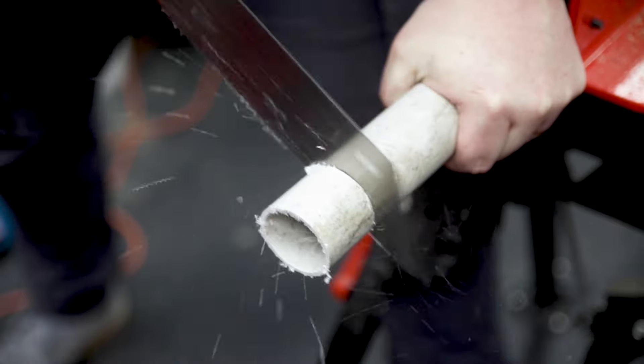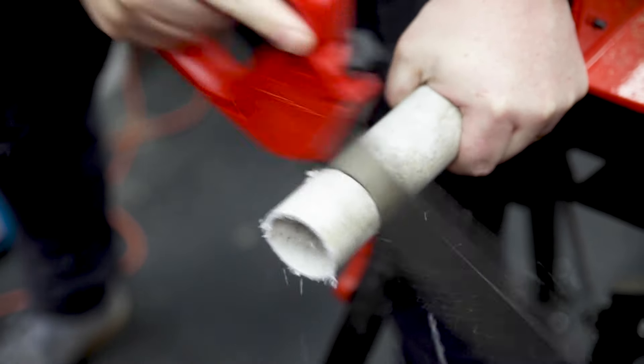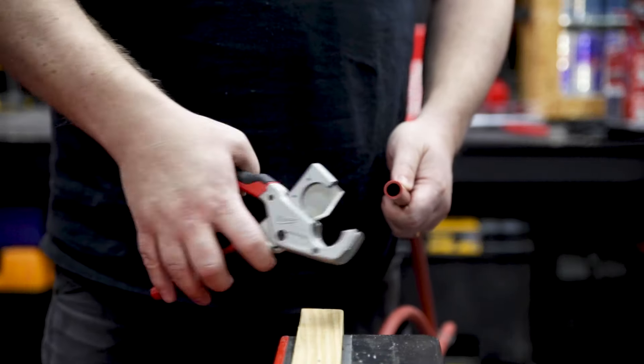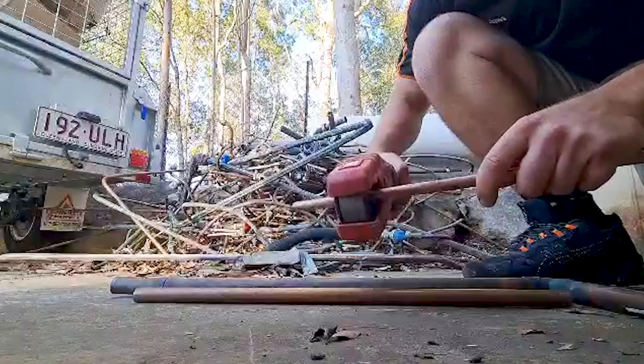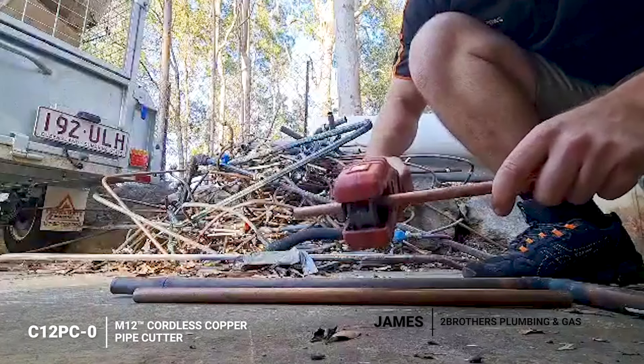They've also got some really handy hand tool cutting solutions, like the 12-inch PVC ABS saw, as well as PEX tubing cutters which are really handy. They've got manual copper tube cutters, but if you do a lot of copper tube, you want to check out the M12 copper tube cutters — they're really cool.